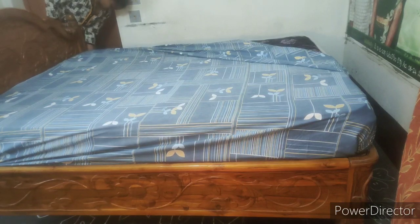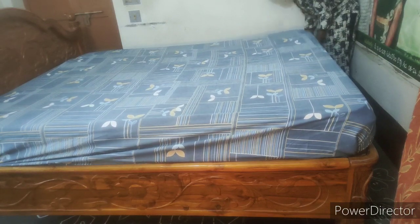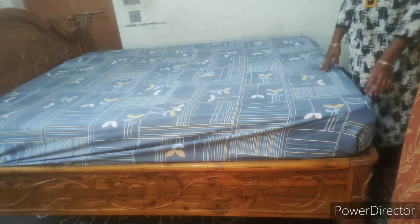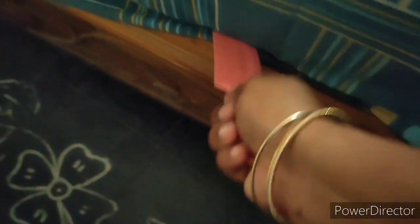I am using this technique. The comb technique is very easy, friends.